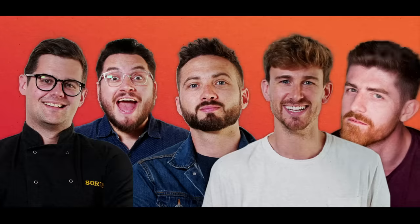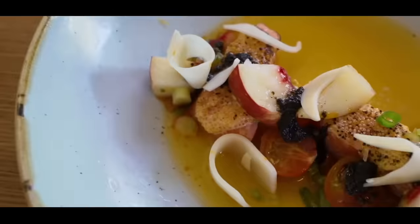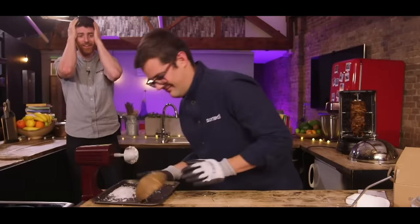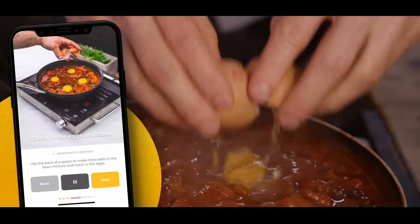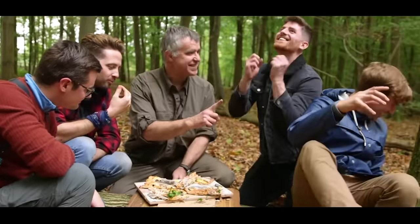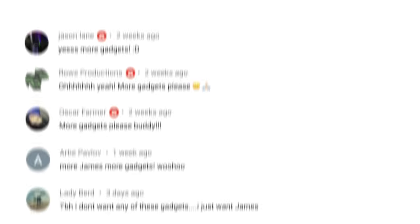We are Sorted, a group of mates who have your back when it comes to all things food. From cooking battles to gadget reviews and cookbook challenges to a mid-week meal pack. We uncover the tools that'll help us all cook and eat smarter. Join our community where everything we do starts with you.